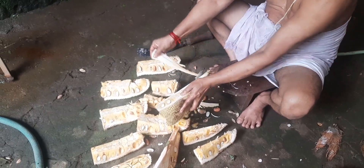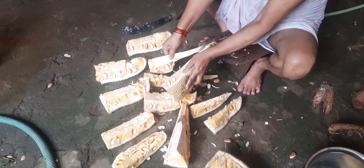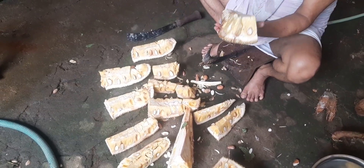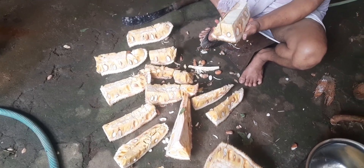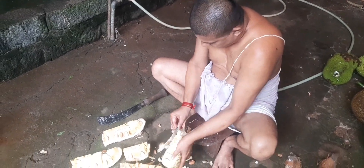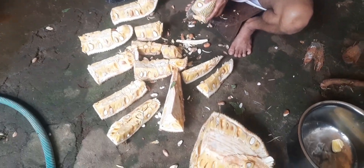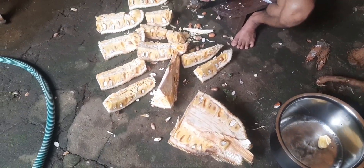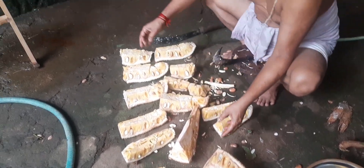Jackfruit is a rich, fibrous fruit and is usually harvested once a year, mostly between April to June months. This is how it is peeled, and from it you can make so many dishes — or the fruit can simply be consumed as is.